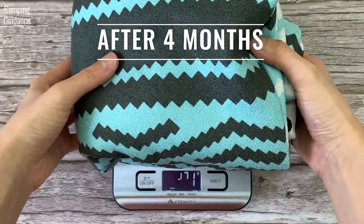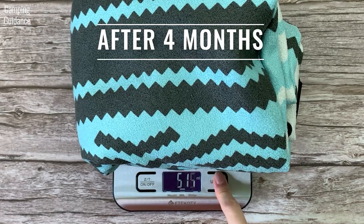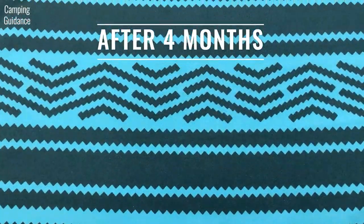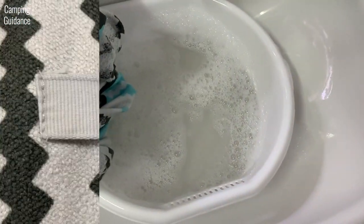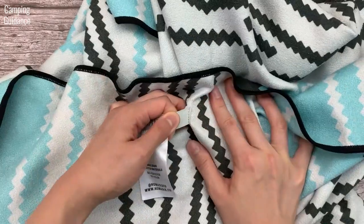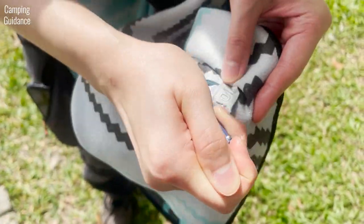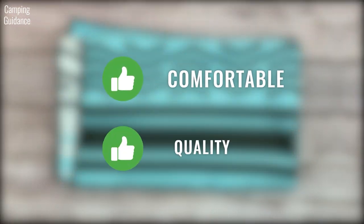As for quality, the black stitching is consistent with no gaps and the material is intact with no loose threads or fraying. After about 4 months of light usage, the weight of the Nomadix towel was still the same — no material was lost and the printing on the towel did not fade. It also does not bleed when washed. The hanging loop is stitched down nicely and is really secure, though you have to bring a separate carabiner. To sum up, the Nomadix towel is really comfortable and the quality is amazing.